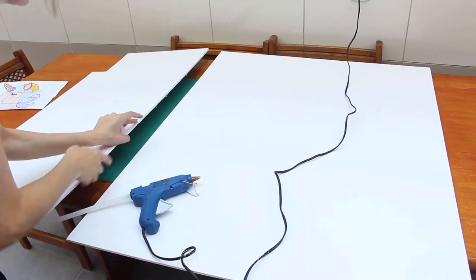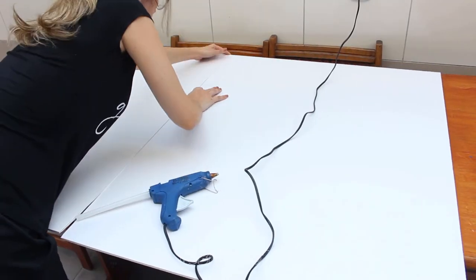To glue the boards together I'm going to use a glue gun. It's really simple — you just need to glue along the width of your board to glue one part to the other.